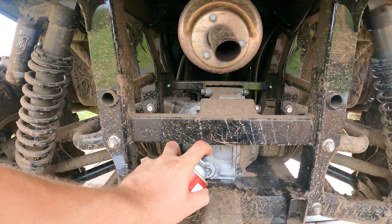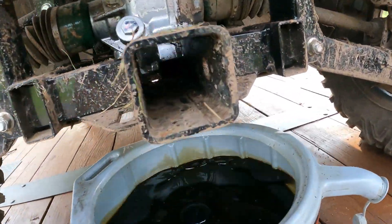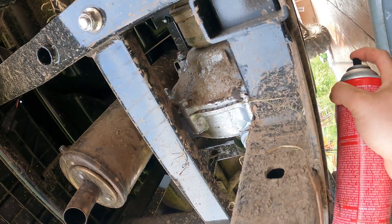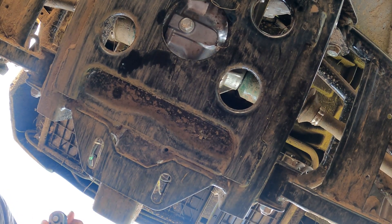I'm going to the rear differential and wet brake next. It's a little dirty because pastures are a little muddy — I typically don't do any mud with this thing, but you can't avoid getting dirty. I'm going to spray off around the fill plug with some brake cleaner, get that nice and clean, and the drain plug is right there on the bottom. For the rear brake drain plug it's going to be a 14mm.